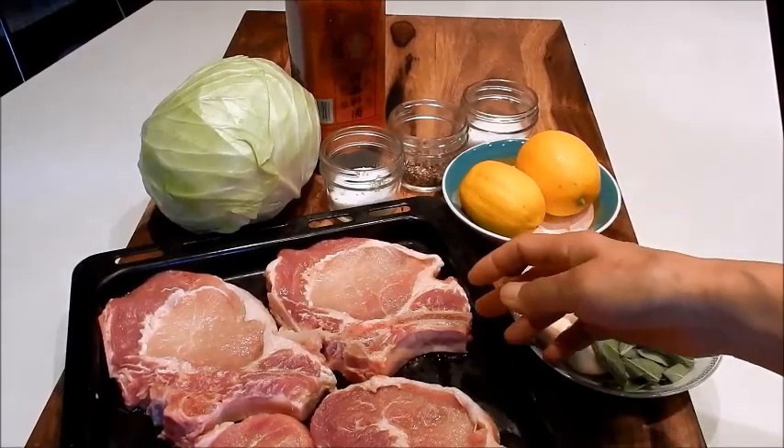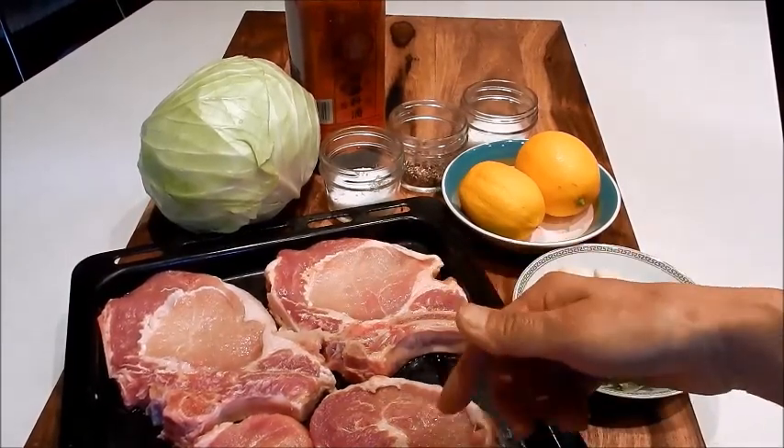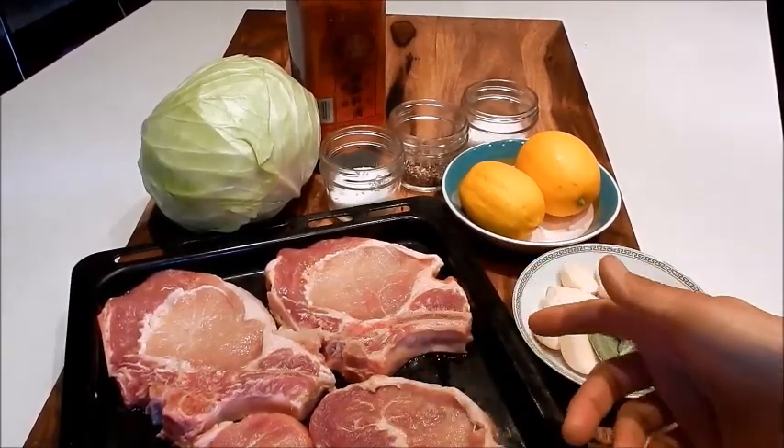These are bone-in rib cut pork chops with a fat cap on them. This is a similar cut to the rib eye beef steak. It has a nice percentage of fat to meat ratio, and the bone-in cut gives the meat a much richer flavor when you're cooking it.